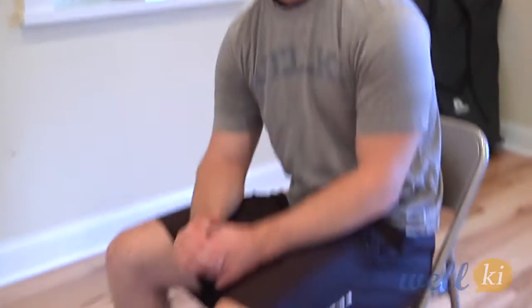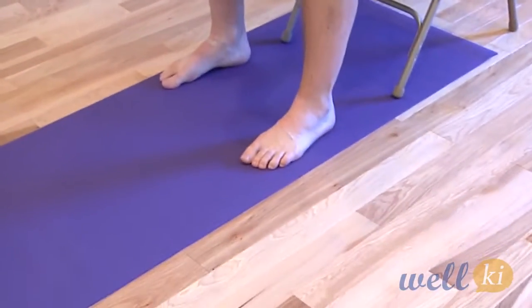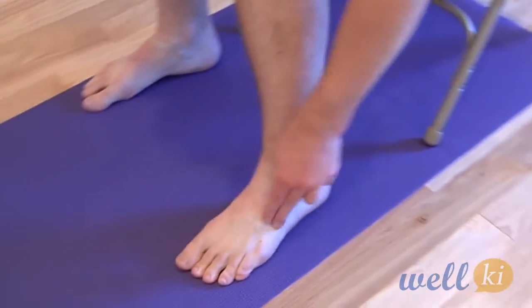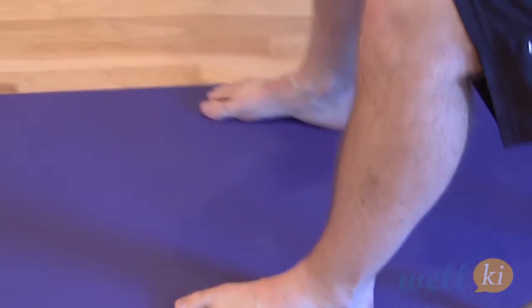Hey there, welcome back to Welke's mobility series. We're doing some ankle rehab exercises. This is another intrinsic muscle movement — very deep inner muscles of the ankle joint. This exercise is going to be called toe tapping.